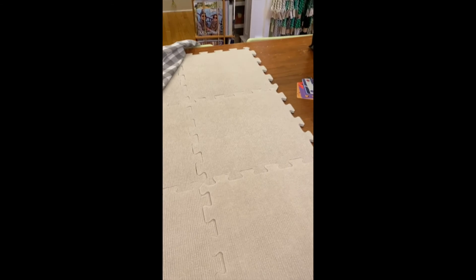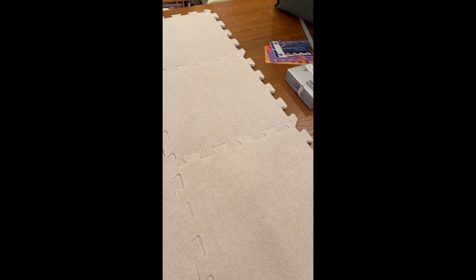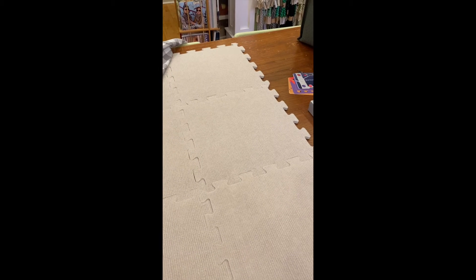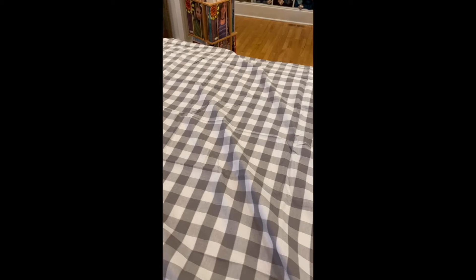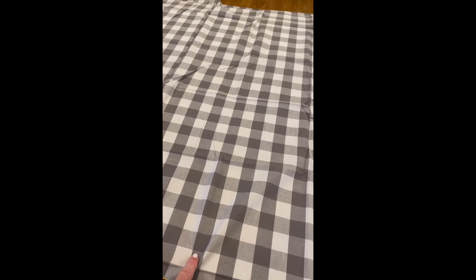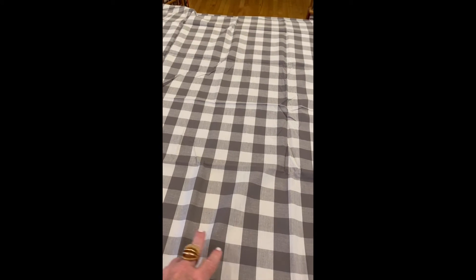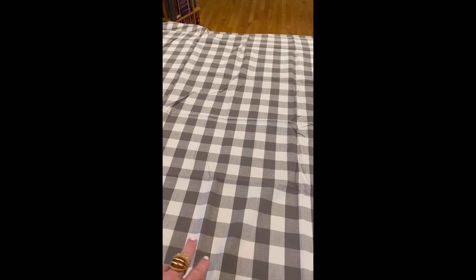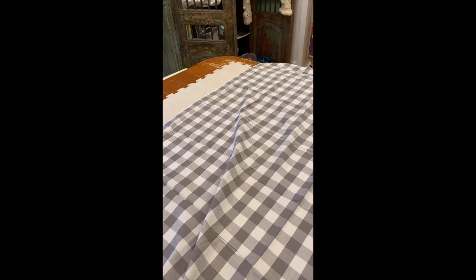I've set up the work table here. The blocking mat set comes with all these nice interlocking mats that you can put together however many squares you need, and they all partition together nicely. It also comes with this gingham cloth, and everything is marked in one-inch squares. So when I look at my pattern to see how wide and how aggressively I need to block the sweater, I'll be able to use those squares to get a straight line for sleeves and also to measure out the ending dimensions.